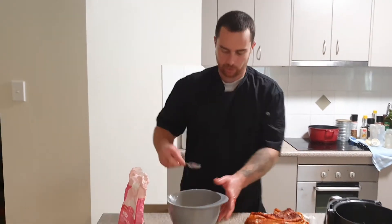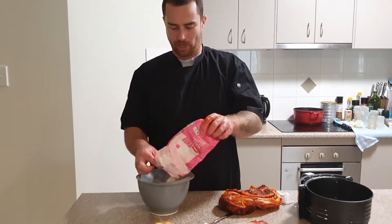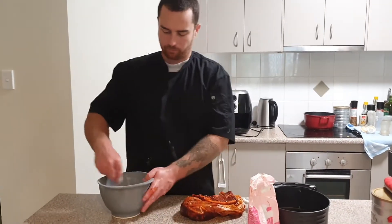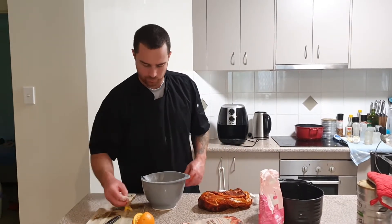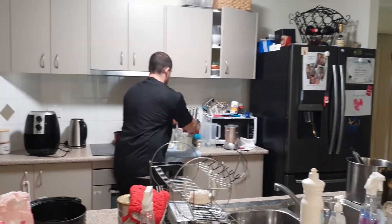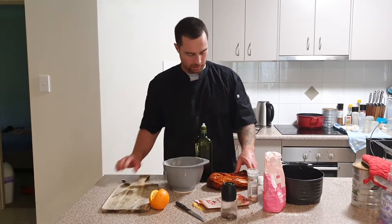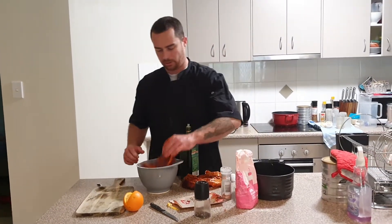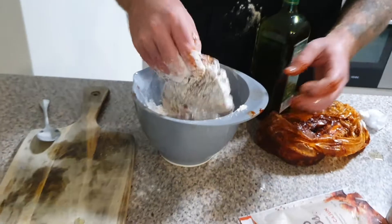I'll salt and pepper this flour so it's seasoned flour. I'm just going to dump the pork chops straight in the flour and then into the air fryer. I do want them to stick, so I'm going to give them a little coating of olive oil before I do that. Just salt and pepper that. Pretty simple — olive oil on the pork chops, bang them in the flour. They look good.